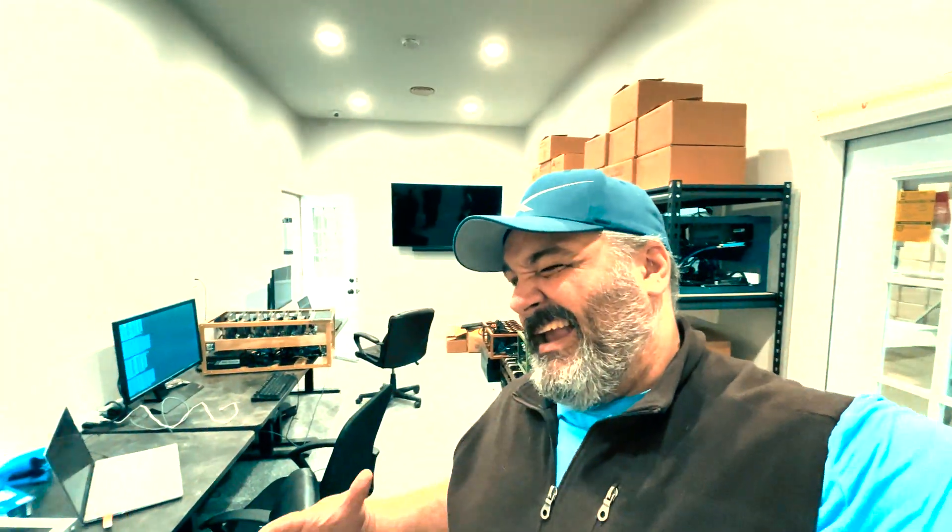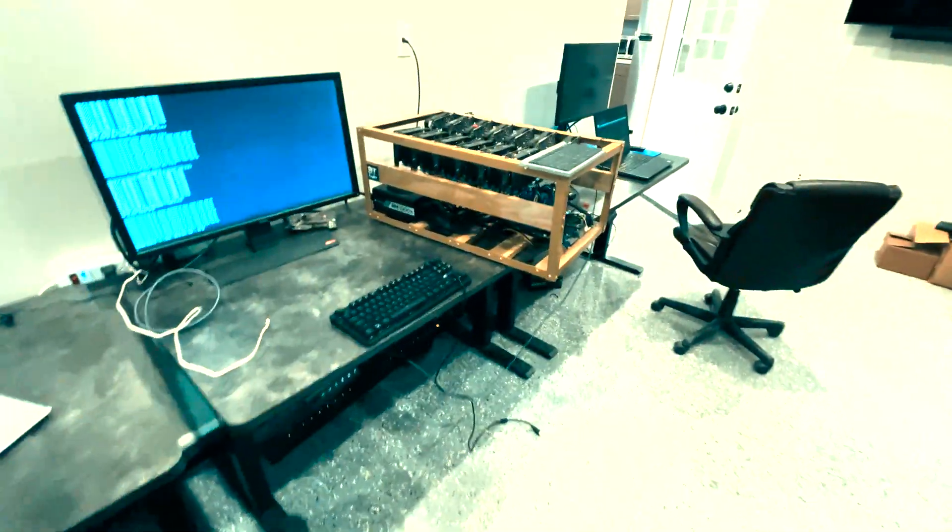Hey guys, welcome back. Carter Bits be tripping in the studio. It's like 8 o'clock at night, so we were trying to get a video to you guys today, but we've been crazy busy trying to get this stuff done. You guys can see we are working on a couple different rigs here.